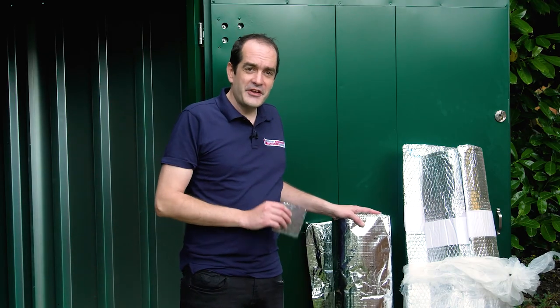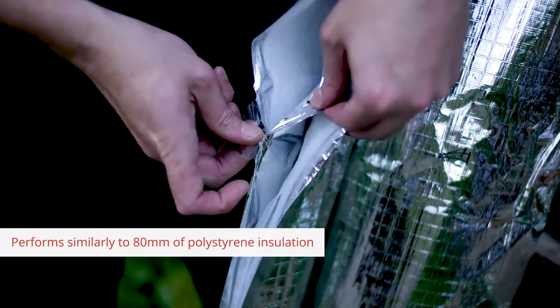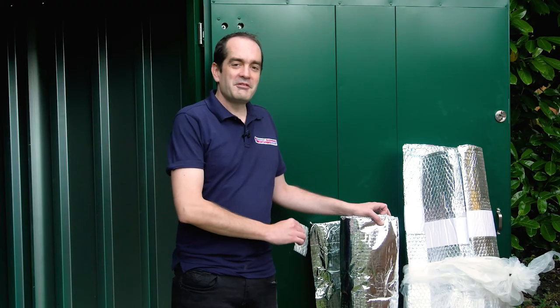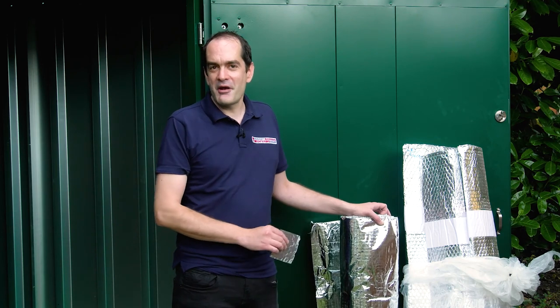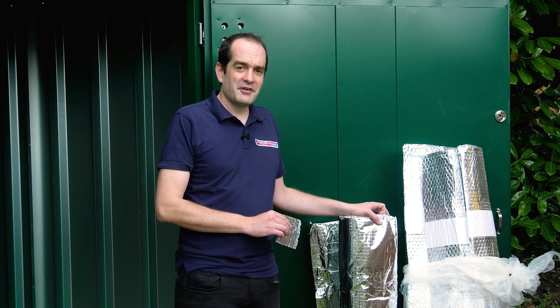We also have a premium option — the Eco Quilt. This is a little bit thicker and will perform a little bit better. We recommend this if you want to limit the temperature fluctuations inside your container or if you want a VIP level of insulation.